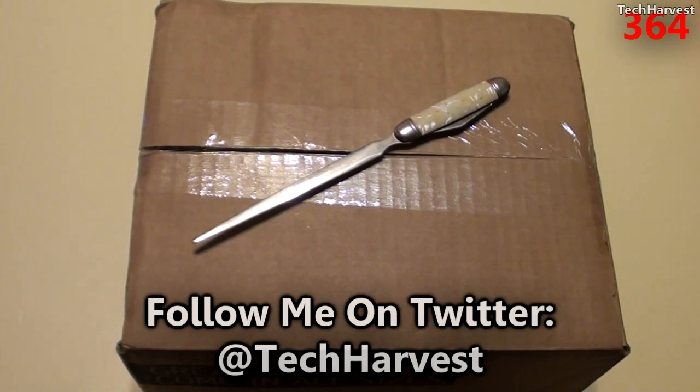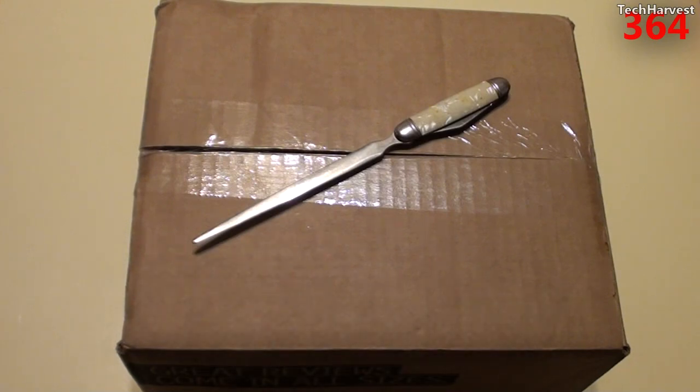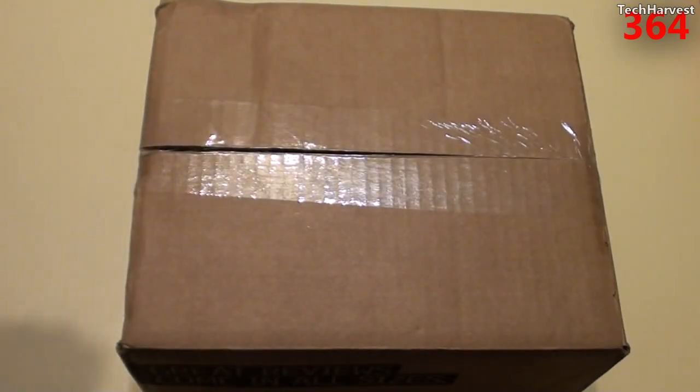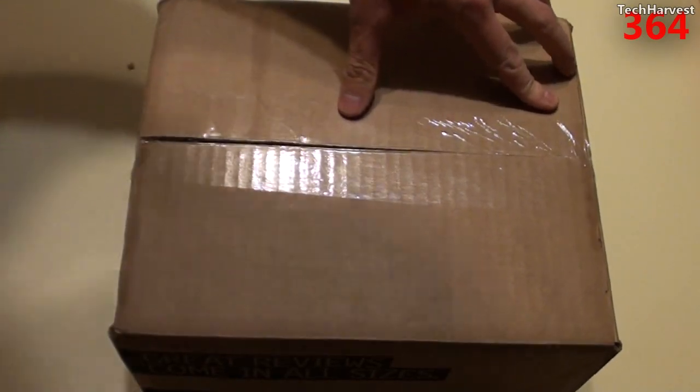It was actually $10 off, so it was basically $18.99 — a little under $19. Free shipping. I just got it in the mail today. So without any further ado, let's open this up and see what's on the inside.